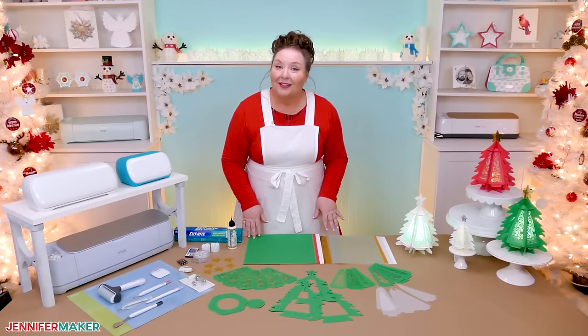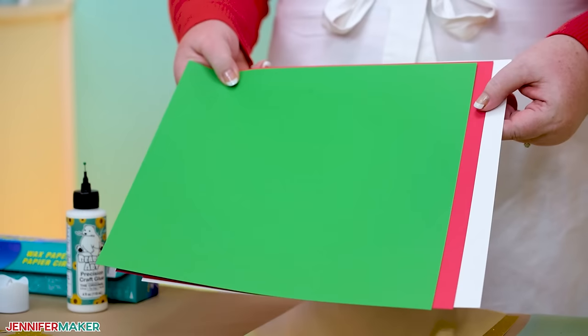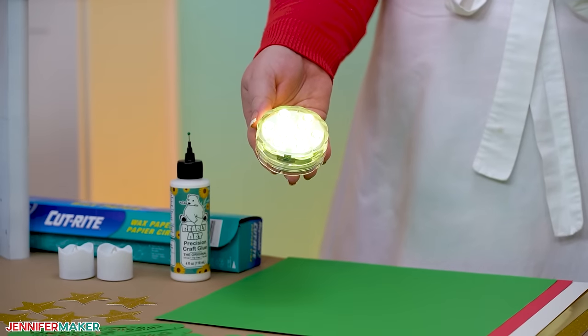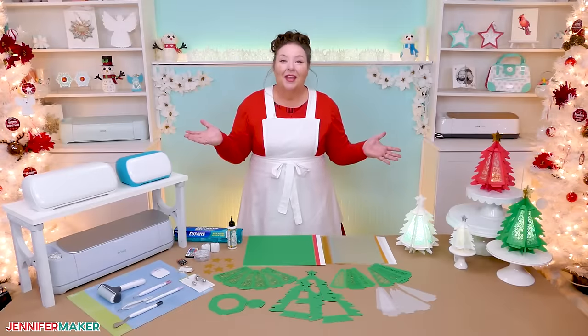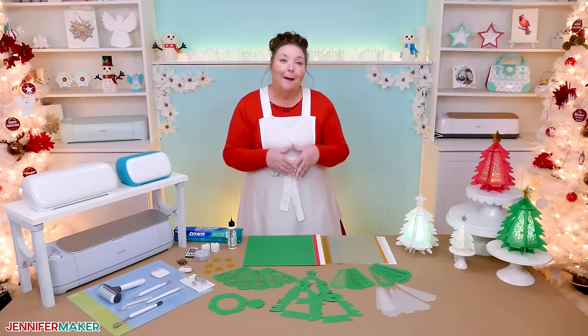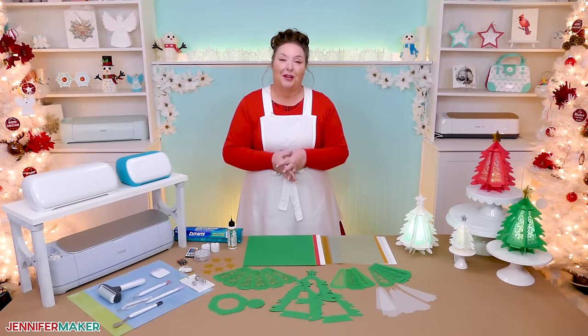So few supplies, in fact, that you only need five sheets of 12 by 12 inch card stock and an LED light like this to make them. Plus some copy paper or vellum to diffuse the light if you'd like, but those are completely optional. And if you want to use the star pieces that go on top, those do take a little glue, but I like the result with or without the star. They're both beautiful.